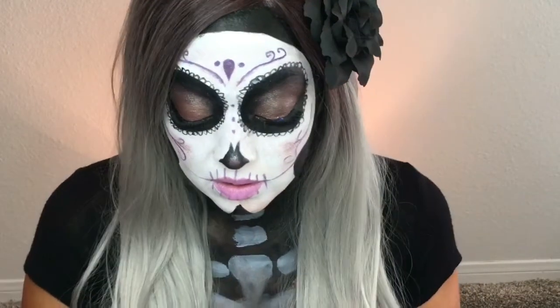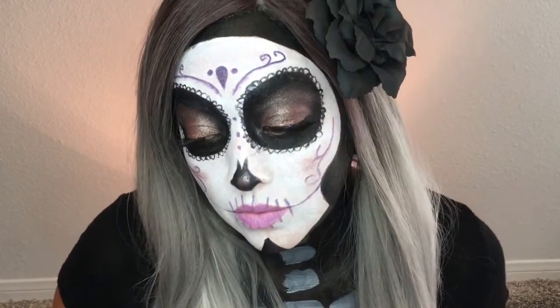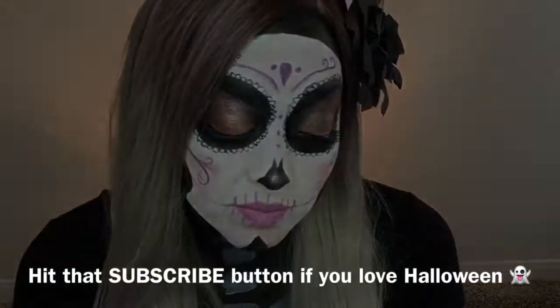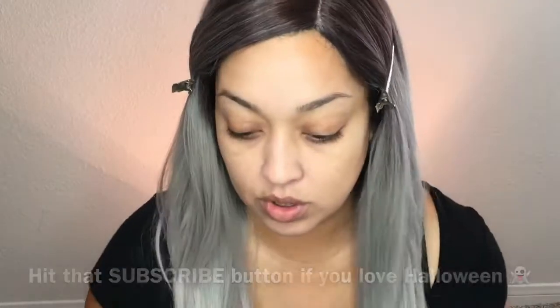Forgive me for using voiceovers for these Halloween looks — I feel like it's just faster and easier to edit and get these out to you faster. These are probably gonna be all voiceover as far as the Halloween looks, but let's get into this pastel sugar skull look.